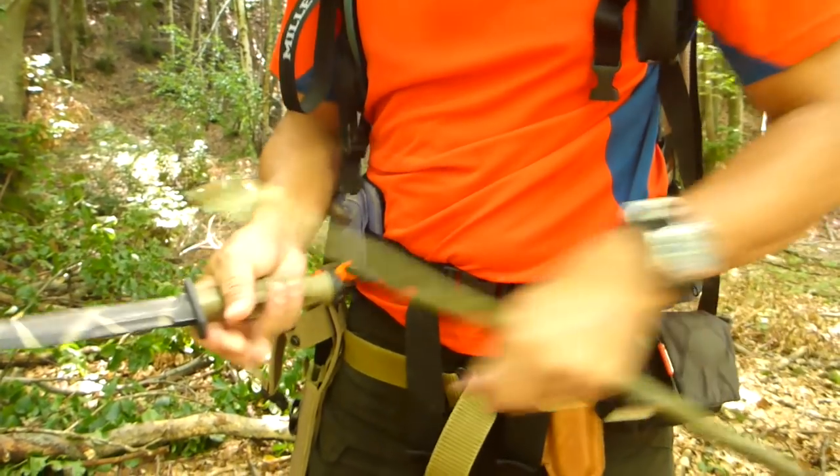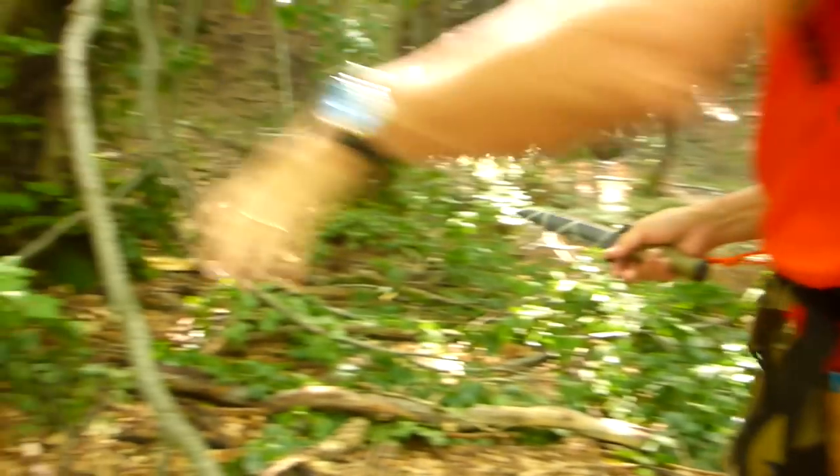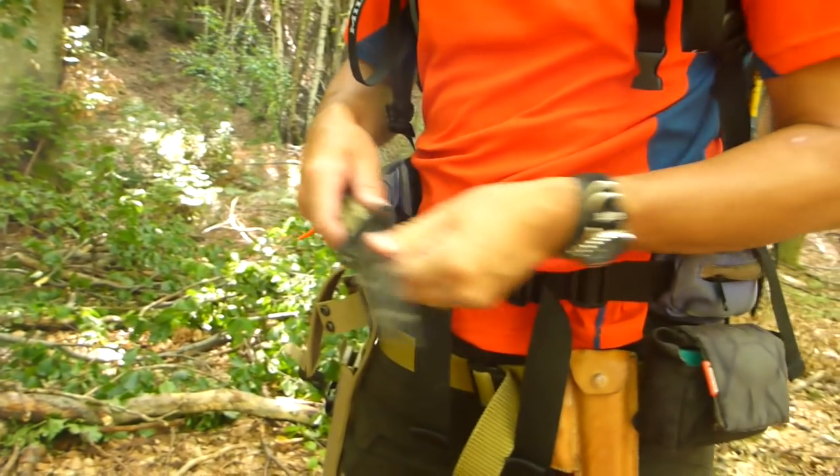That's pretty easy. You can make a spear point straight away — it's a point. Not too bad at carving either.